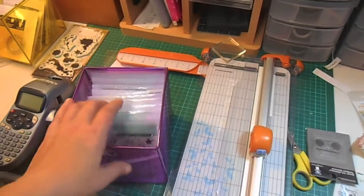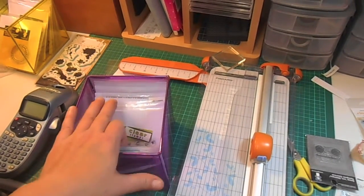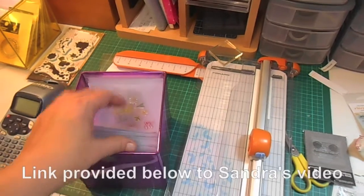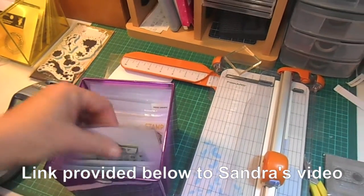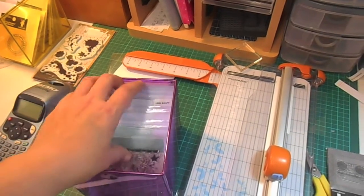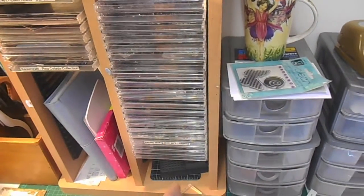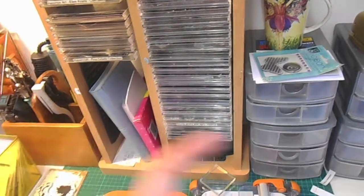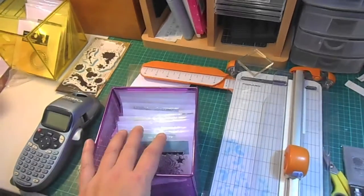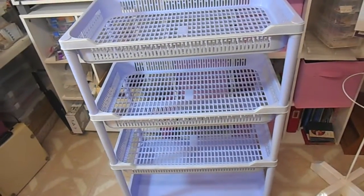I am sorting my stamps out and I got this idea from Sandra, who is Stars and Palm Trees on YouTube, using clear CD plastic sleeves. I'm just throwing my little stamps in there because my CD rack of stamps is getting quite full, as I've got more stamps over in another container. Just getting myself organized at the moment.